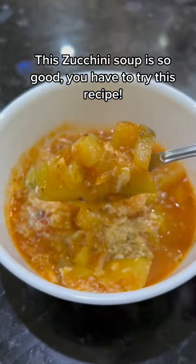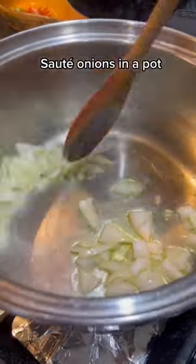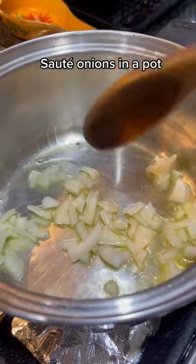This zucchini soup is so good, you have to try this recipe. Pick yourself a large zucchini from your garden and start sauteing onions.